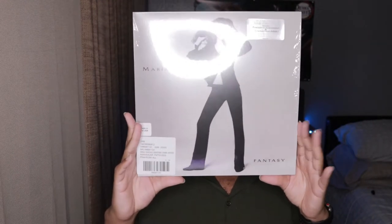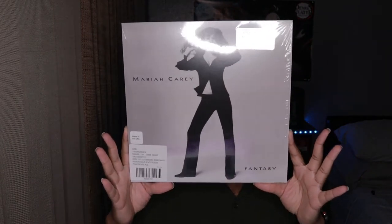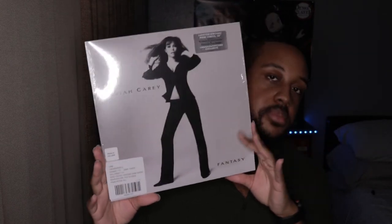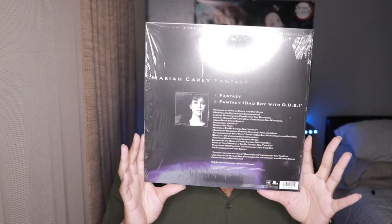So this is the front, and it is Mariah Carey's Fantasy album — I mean vinyl. It has the album version of Fantasy, and it has the remix with Ol' Dirty Bastard, which is my favorite. Love it.